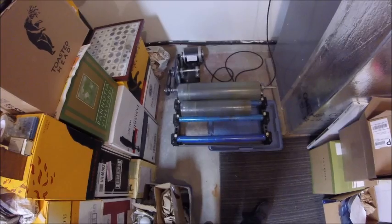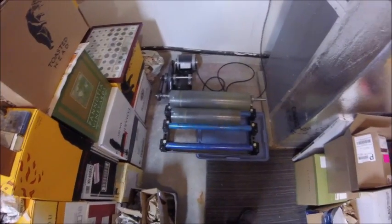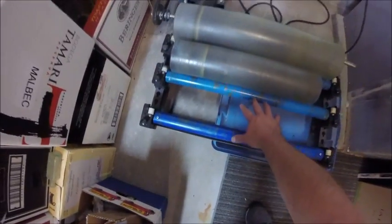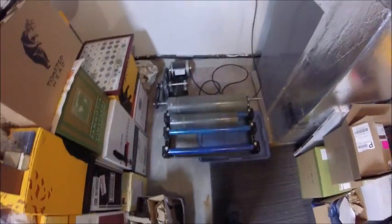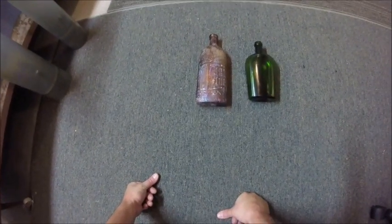I don't have anything in it right now — these are just clear PVC tubes. You've got one, two, and there's room for a third. Some of these machines will let you tumble six at a time. That gives you an idea of how it works.